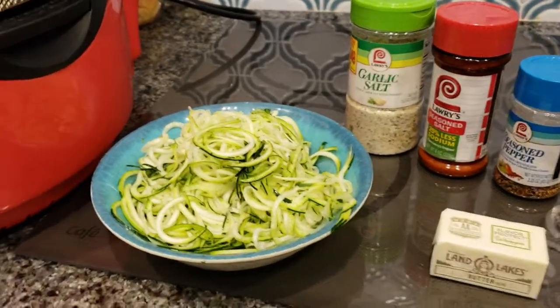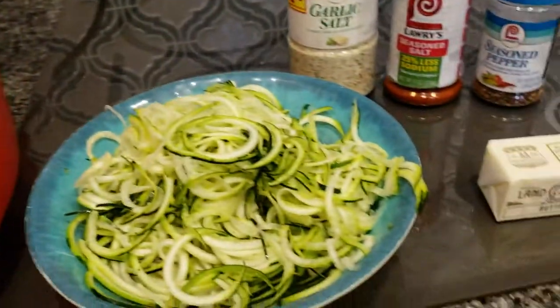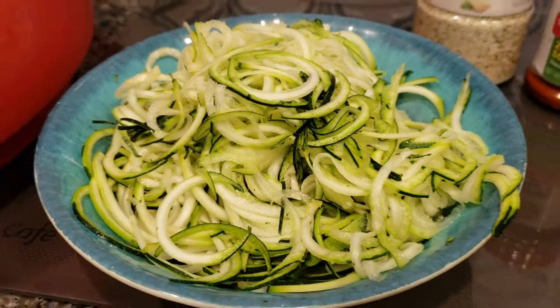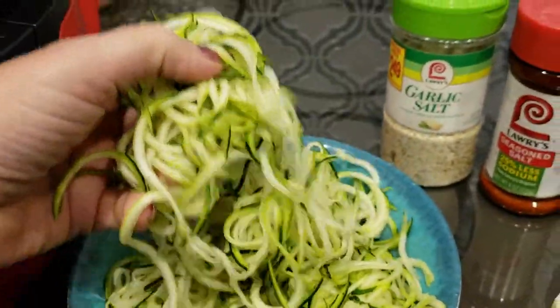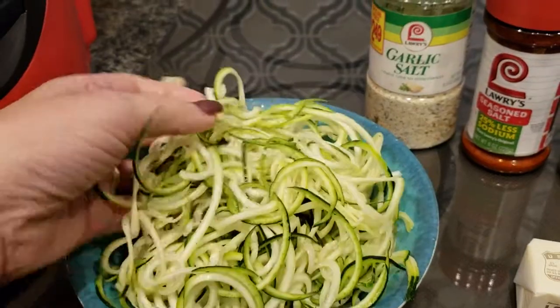Hey you guys, I am back with another experiment. If you know anything about me at all, I love pasta, but I'm trying not to eat pasta and therefore I am trying to make friends with the zucchini noodles. So I am trying to come up with an awesome way to replace my favorite dish, which is butter noodles.